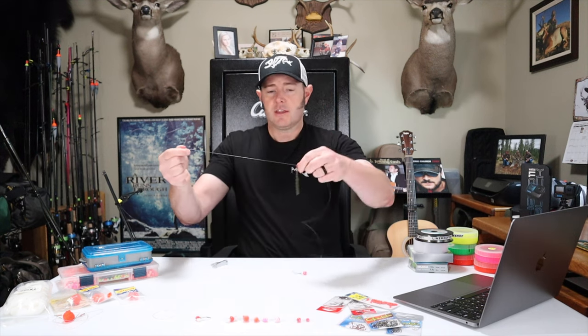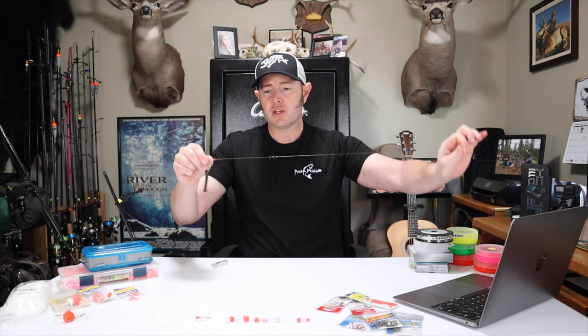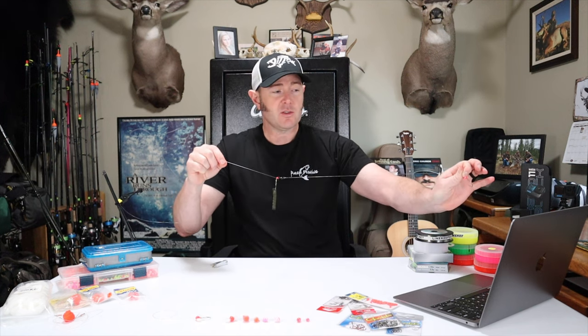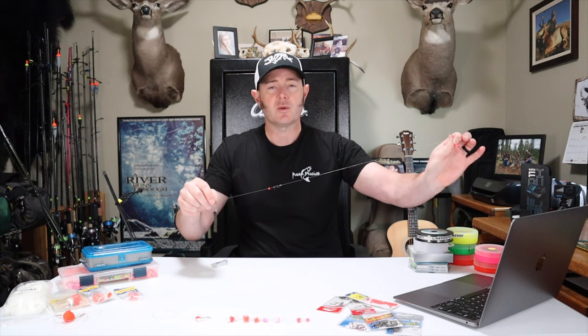Attach your slinky to the snap swivel — just push it through the material on one end — and that's your system. I've shortened it up for demo purposes, but the reason I like the sliding weight is twofold: when a steelhead grabs my offering I can feel that bite independently of the weighting system, and the steelhead can't feel the resistance of the weight as well either. It's a more direct connection between you and the fish.